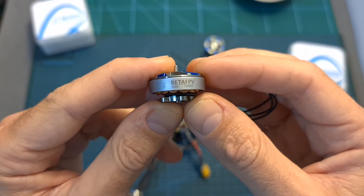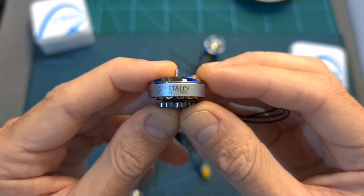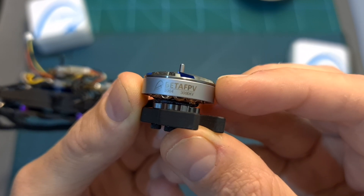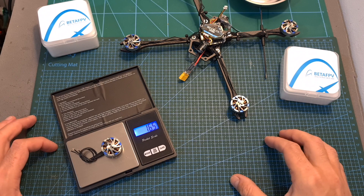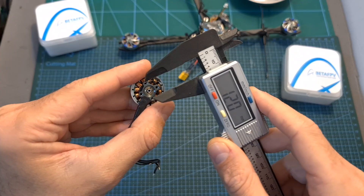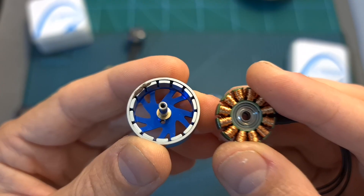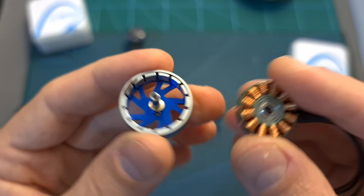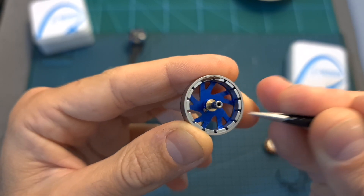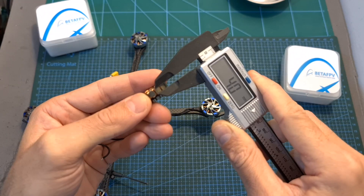Moving on to the BetaFPV 2004 motors — they are available in 2 kV options: 1700 kV which supports up to 6S batteries on a 5-inch lightweight setup, and 3000 kV which is the one I'm going to test in the flight footage and supports up to 4S batteries. The weight of the motor including the full length of the 10 cm long 24 gauge silicone coated wires is 16.5 grams. The diagonal distance between the motor mounting holes is 12 millimeters, the motor bell is secured using a C-clip, and inside the motor bell you can find 14 magnets — something to note if you're going to use BetaFlight's RPM filters. The diameter of the stator is 20 millimeters and its height is 4 millimeters.